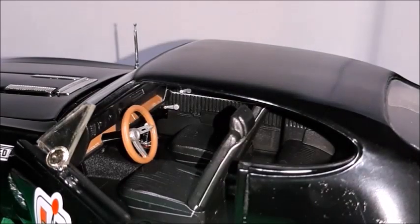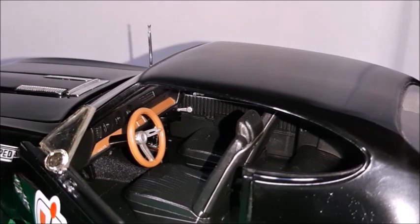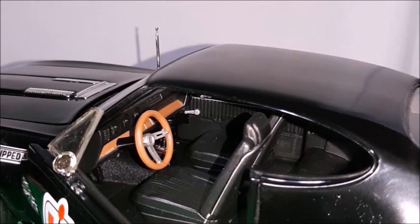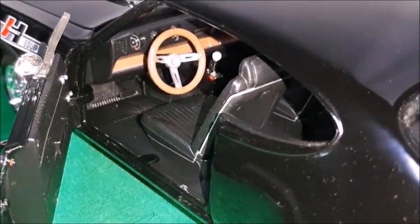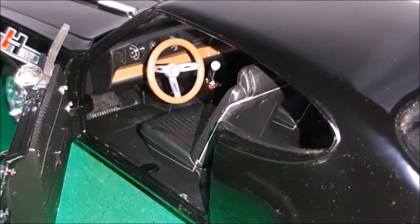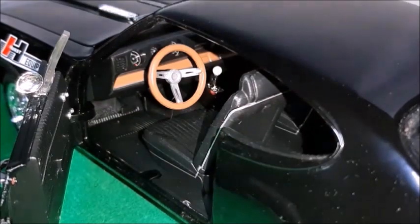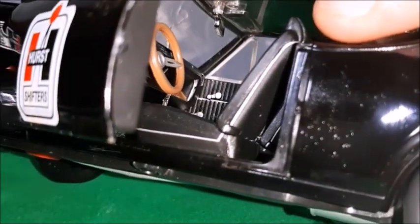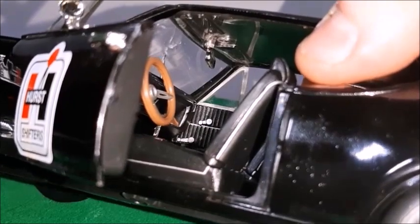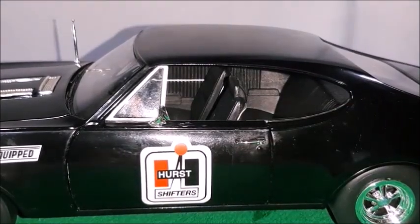As we open the driver's door, we can take a look at this interior made in black, very well done. The floor is all plastic with a texture that simulates carpet. The steering wheel and dashboard simulate a wood grain with a brown color and a three-spoke sports steering wheel, which was typical of Oldsmobiles at the time. We can see the gauges and the pedals. There's an automatic transmission, the Hurst shifter in the central console, and seats that tilt to the front. There are no seat belts, but they're very well made. The door shuts correctly with no gaps or misalignments.